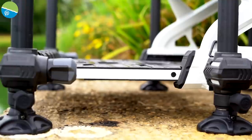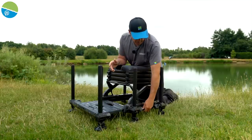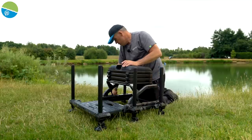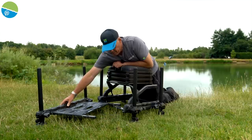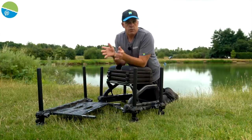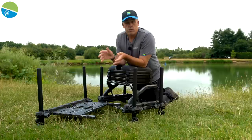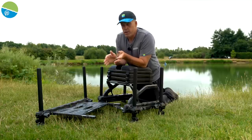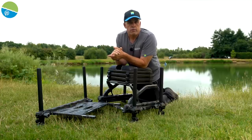One final thing about the foot plates on the Absolutes: with the pins in the open position, you can take the foot plate clean out. You can wash it — which I do a lot when fishing on the bank. And obviously if you're taking your box in the house, garage, or putting it in your car, removing the foot plate makes a significant difference to the space you need.